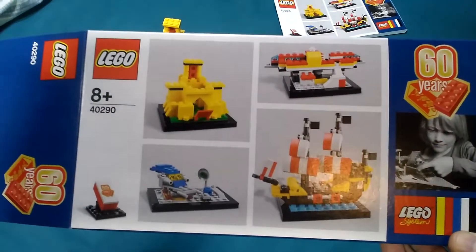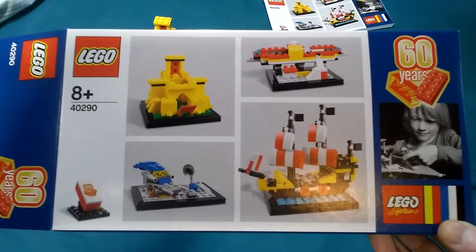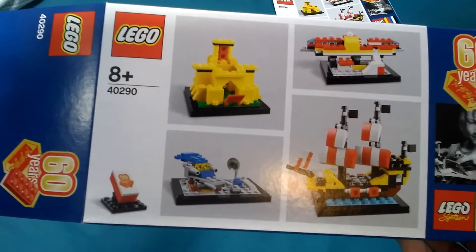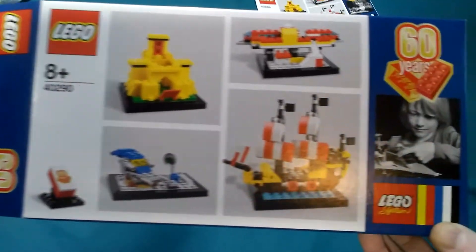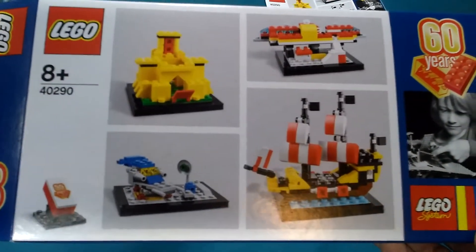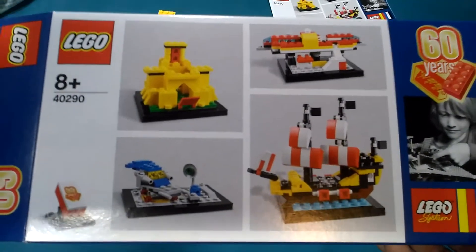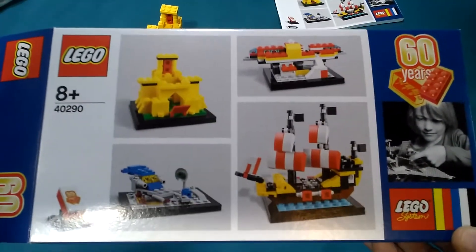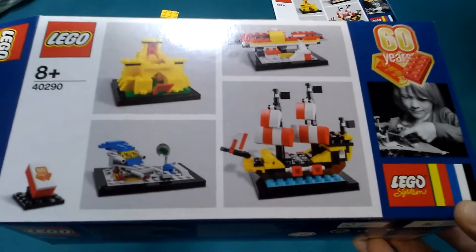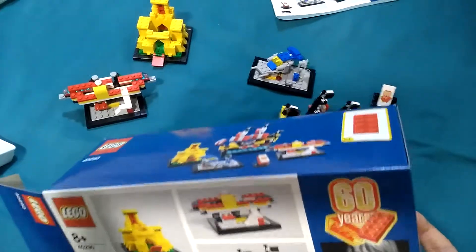Hello folks, this is Audiotron 1003, and today I'm doing a review of the LEGO set 40290, the 60th anniversary box set of the four classic themes that LEGO have produced over the last 60 years. This is a set I got free a couple of days ago with my mini haul, and I decided I would open up and build this set to show you what's inside.